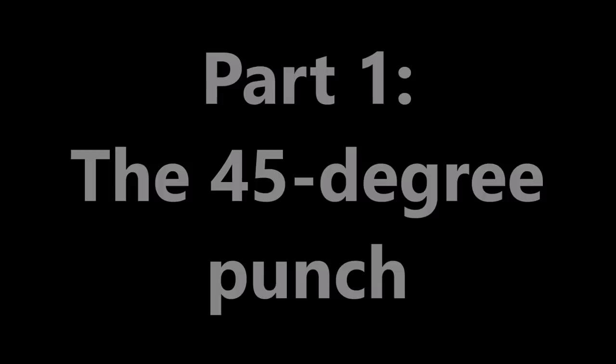A few little pointers so you understand what's been shown. I hope you enjoy the drill and that it's something you can make use of in your own training and teaching. Thanks for watching.